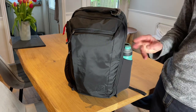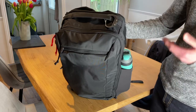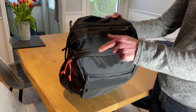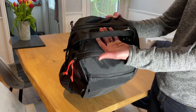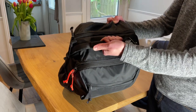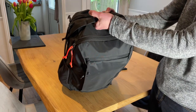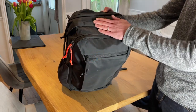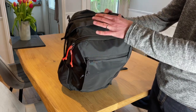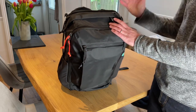The only two things I would change: firstly, and this is throughout all Evergoods bags, these carry handles — it's just a bit of plastic with some fabric wrapped around. It could do with a bit more padding because when you grab it, the sides kind of dig into your hand. Although you're not going to carry it for a long time, it would be nice to have a little bit more padding. But it is a trade-off between comfort and that slimness factor to keep it streamlined, so it's relatively minor.